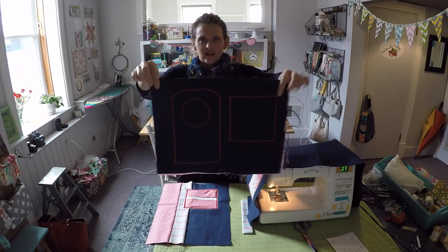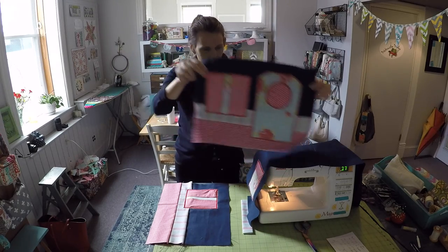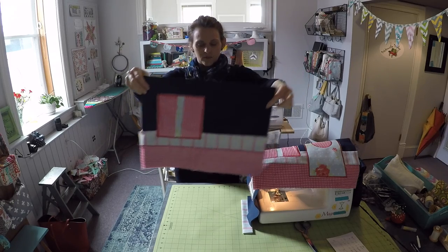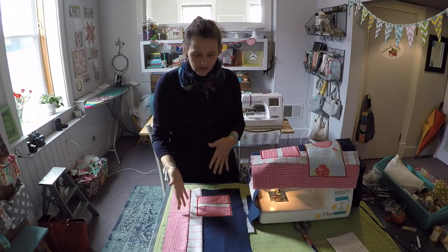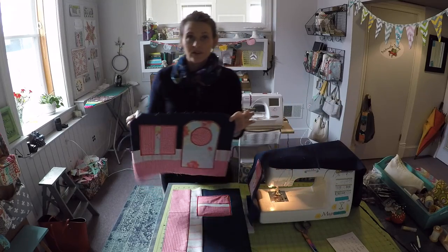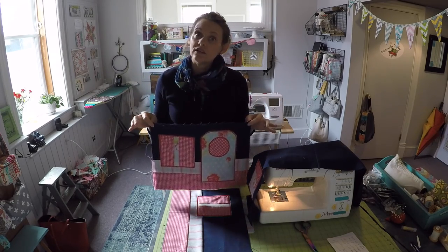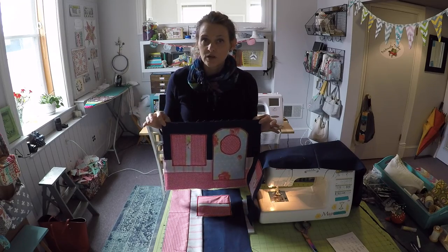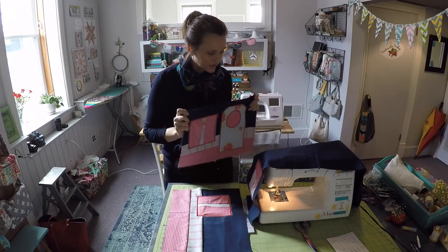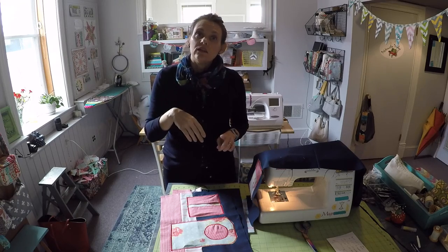I just freehand cut those out and then used the zigzag stitch with some pretty red embroidery thread to create what I think looks like a little camper. You can do yours plain or you can embellish it as well. If you are interested in creating the camper look, I'm going to put all the measurements for the cutouts and written instructions on the blog, so just go to SewSpire.com and search camper cover. I will also put a link to the post in the notes of the video.